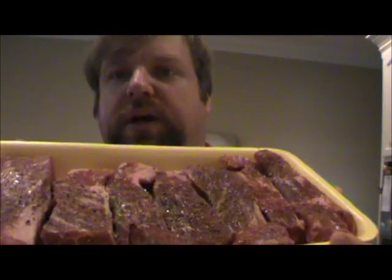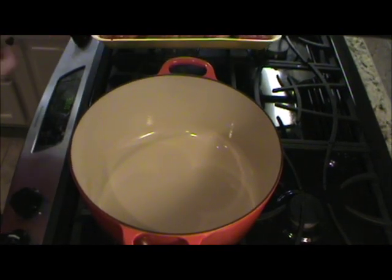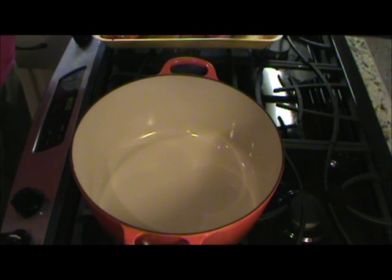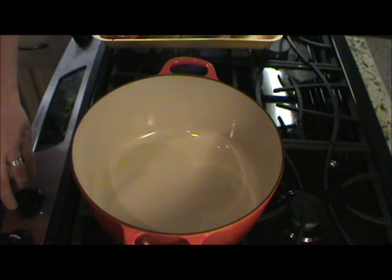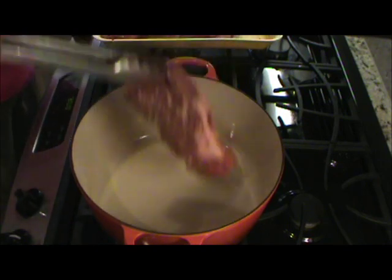Today we're going to start on a beef short rib dish, kind of like a stew. Got some nice boneless beef short ribs here, and to start off we're going to go ahead and brown them off. I've got some oil heating here and we're going to get it on about medium high heat, just going to brown these sides.